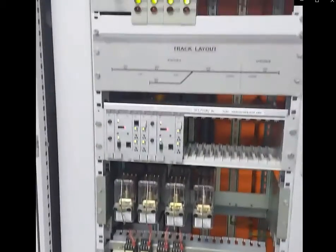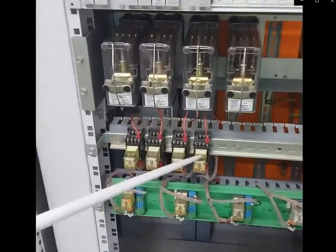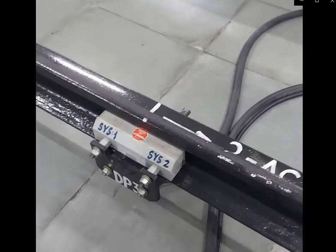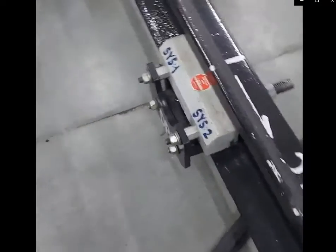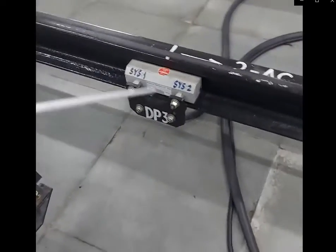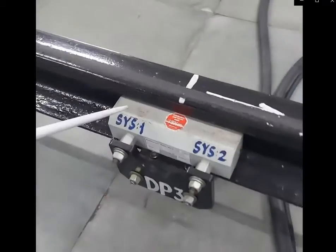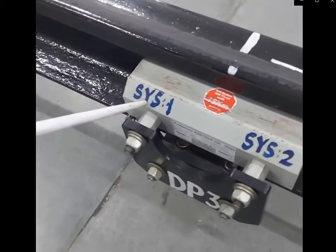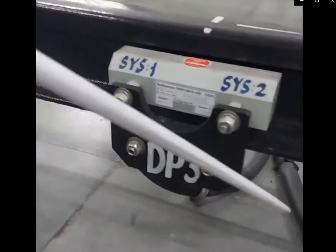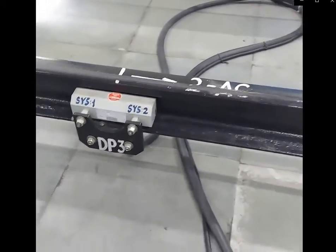One more change in the case of the axle counter system: PR will be a miniature relay, whereas VR will be a Q-style relay. This is the Frauscher wheel sensor unit, which is placed inside the track. No holes are required for mounting. The sensor system is divided into two parts: system one and system two. It has a fixed tail cable of four conductors, available in lengths of 5 meters, 10 meters, and 15 meters.